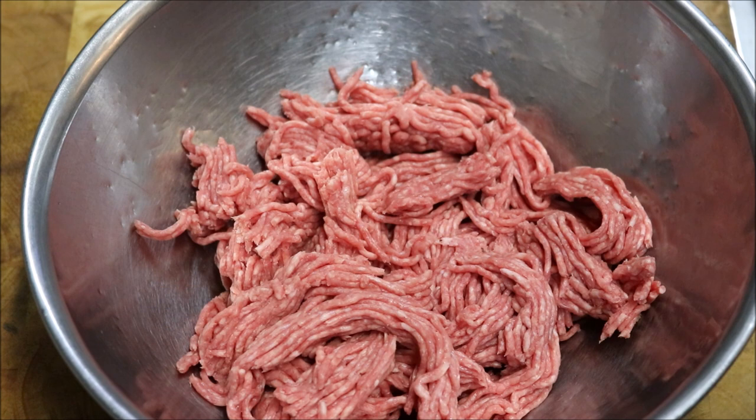Alright guys, so I'm going to do my recipe based on 500 grams of lamb mince. Now this should be enough for about three burgers, probably two if you want to make extra thick patties. So that's just up to you.